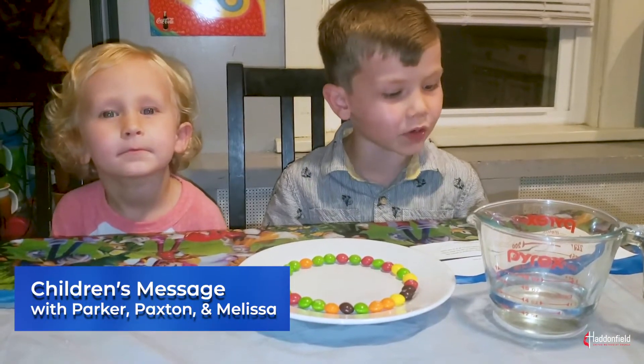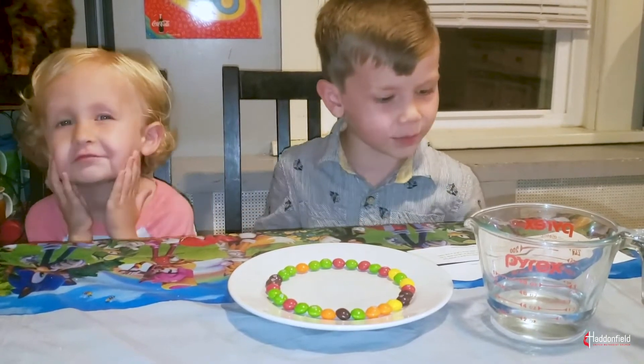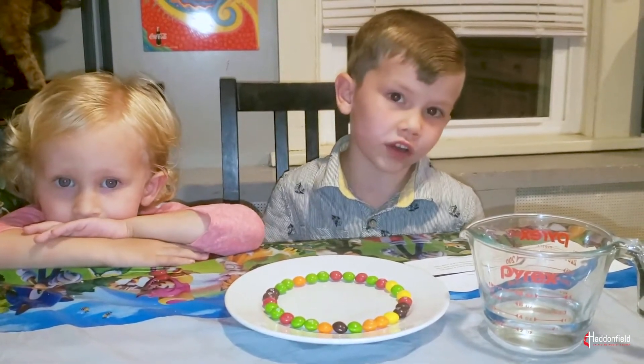Hi everyone, I'm Parker and this is Paxton and today we are going to talk about the impact of our actions on others.